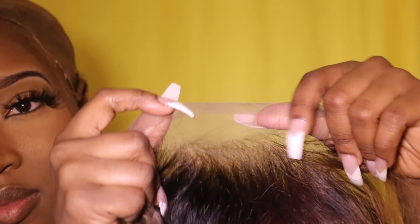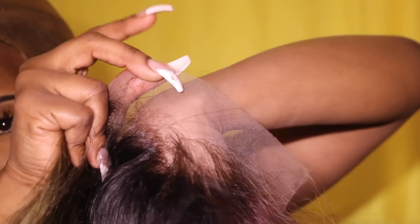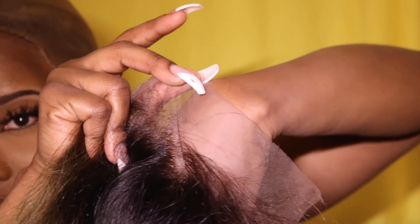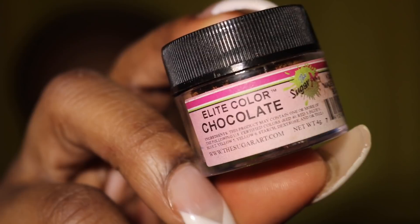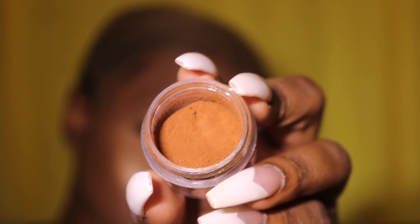I decided to make the bundle into a unit — this is how it looks for this video. I'm going to be using the Elite Color powdered food coloring. It's similar to a powdered foundation in its texture, and this is the color once it's open, so it's pretty close to my skin.